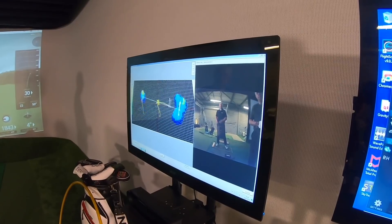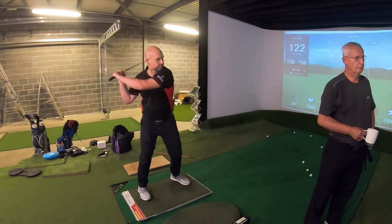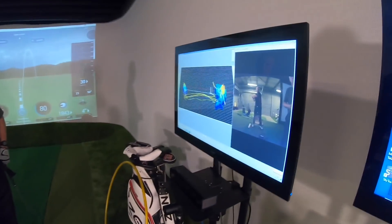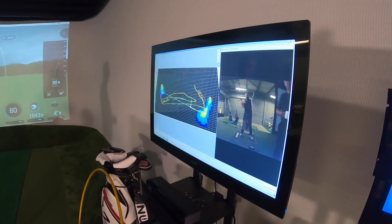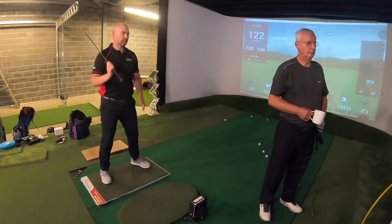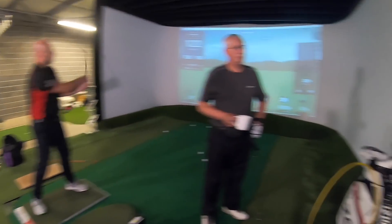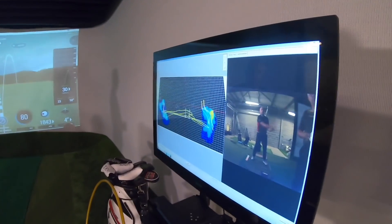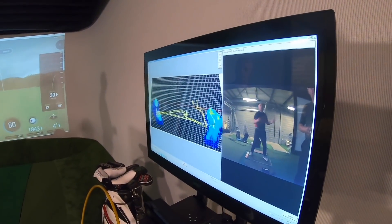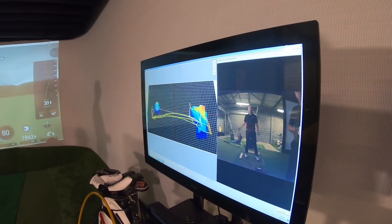So when we throw, or hit, or kick, we're moving pressure from side to side. And you can see how it moves — I've got movement through the feet. Look how it goes red when the feet go red. When I was throwing, there's a lot of interaction with the ground.